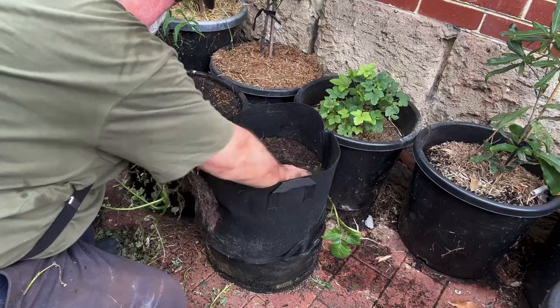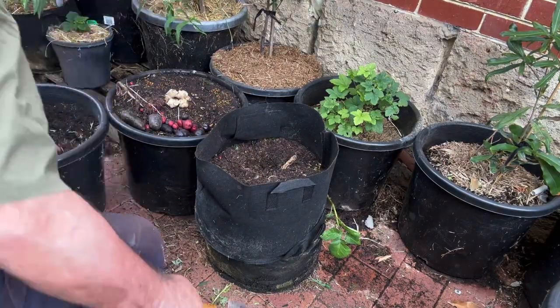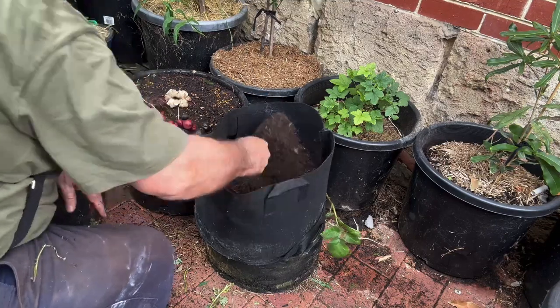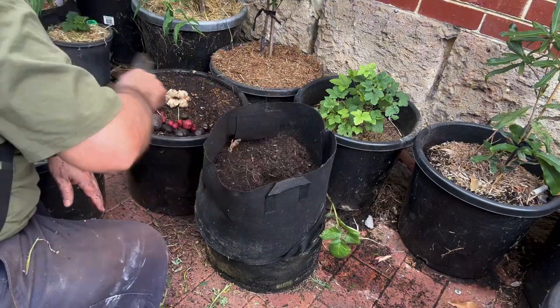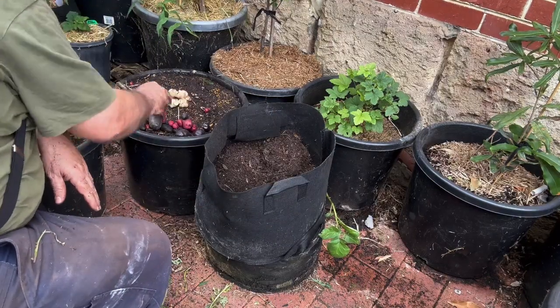So there we have a few of our good, bads, and uglies. Some of this stuff worked out alright, but some of it not so good — dead and gone and buried. I'll keep trying, we'll keep going, see how we do. In the meantime, enjoy life and I'll catch you in the garden.